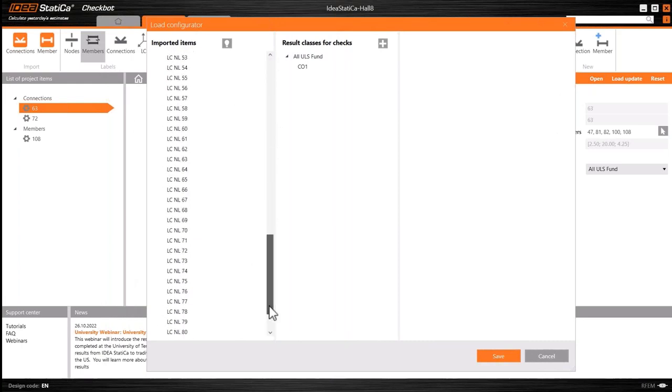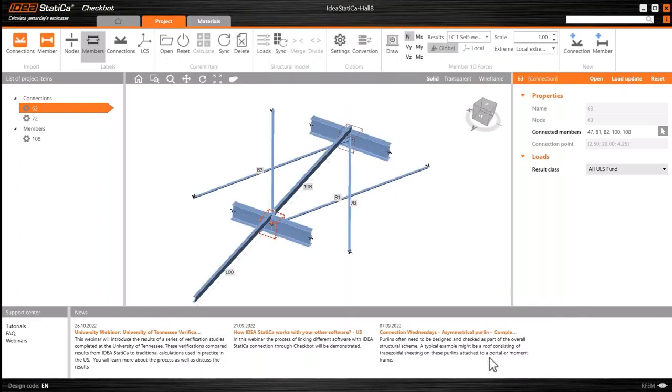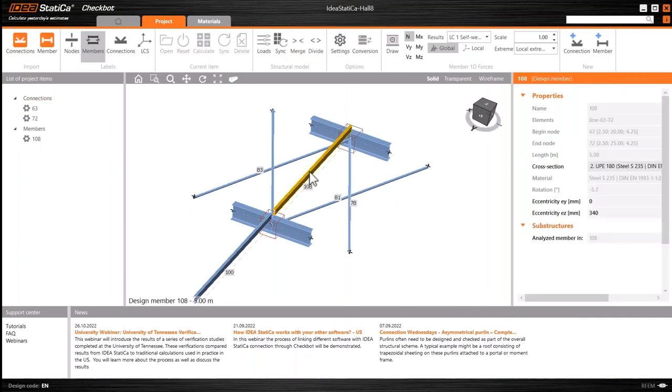Part of the transfer is also the loads. We see all of the load cases and all of the load case combinations that have been defined in RFEM, which have also come through into Checkbot. We can change these if we want, isolate different ones, use them slightly differently, and choose individual load cases — we've got massive control over which load cases are used in the analysis going forward.